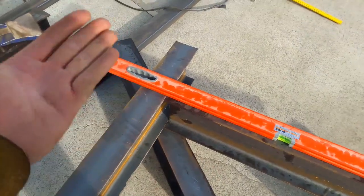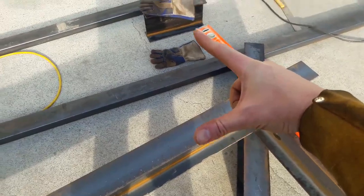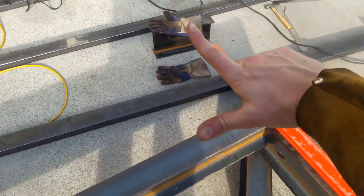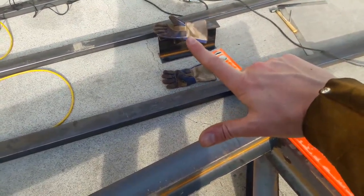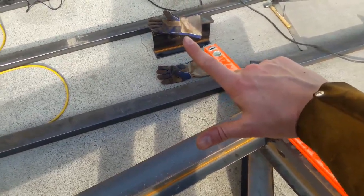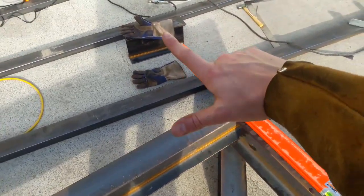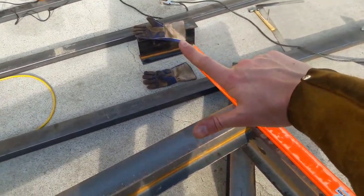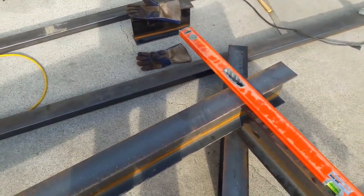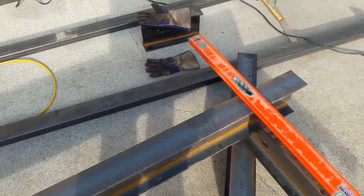I've already done the welds and flipped it over — it started this way with the short leg sitting on the 16-inch piece, which was nice for getting the height. Then I had to do a lot of shimming because this driveway is sloped in many different angles and has a crack in it, so it's a little off here and there. I couldn't visibly detect any twisting or sagging in the beam, but it might be there.